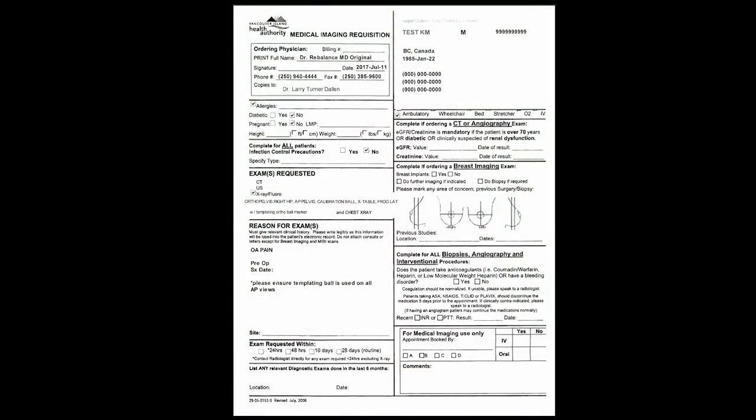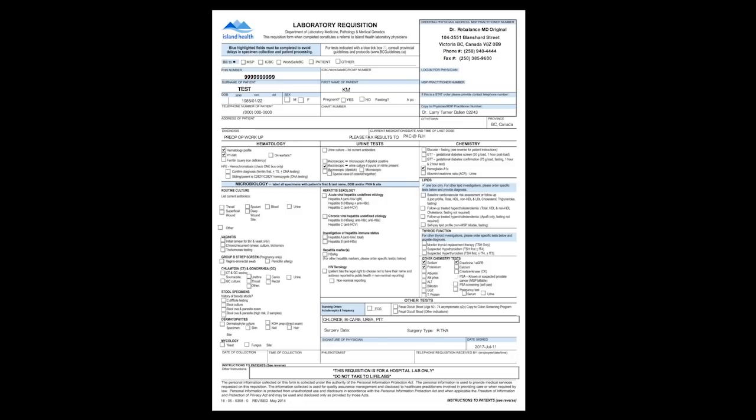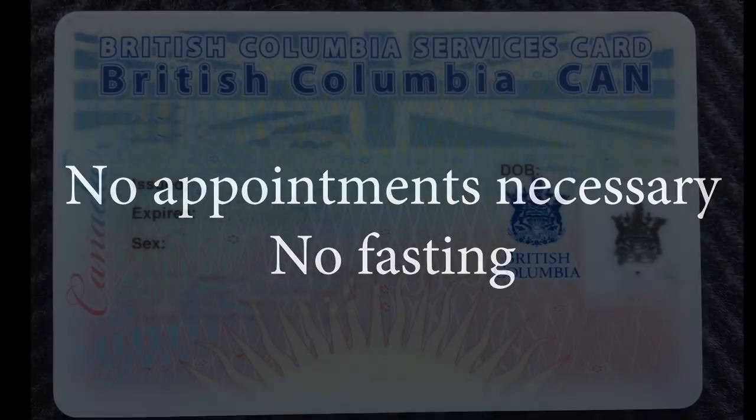You will need to complete some pre-operative tests required by your surgeon. The requisitions for these tests will be provided to you by the New Joint Program. These tests include a templating x-ray of your hip or knee and chest, an ECG of the heart, and some blood work. The tests need to be completed at an Island Health location. There is no appointment necessary — you will be served on a first-come, first-served basis. There is also no fasting required. Remember to bring your BC Service Card and be prepared to pay for two to four hours of parking.